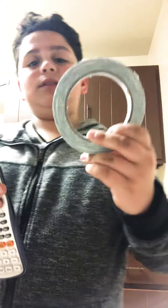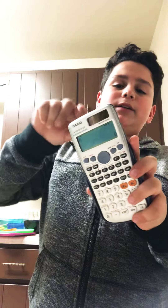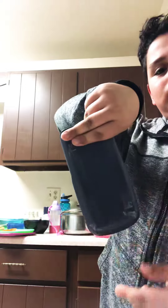What you first want to do is get the double-sided tape and put it on the back of the calculator. My name's on the back of the calculator, so I'm going to be covering it. You just want to put double-sided tape on the outside.